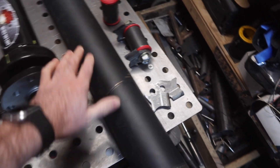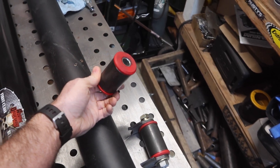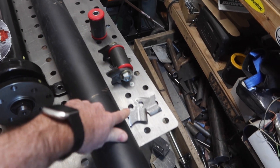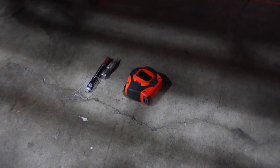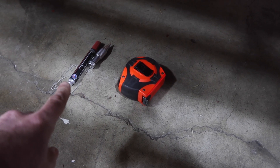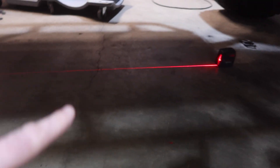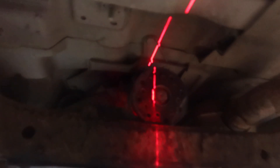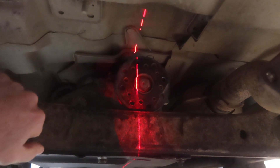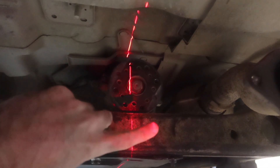As of right now, besides the driveshaft, building the crossmember has taken me $15 and about 30 minutes of work to build these two pieces and the tabs. First thing I'm doing is taking a plumb bob, tape measure, and a red paint pen to find the center of the frame of the truck. The transfer case output is not center of the truck — it's sitting about a half inch to the passenger side.